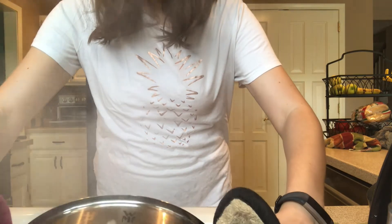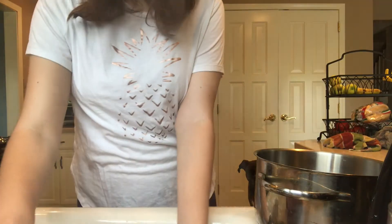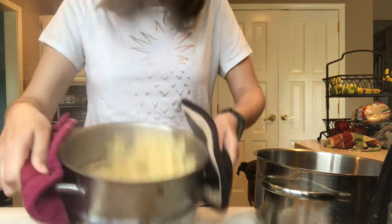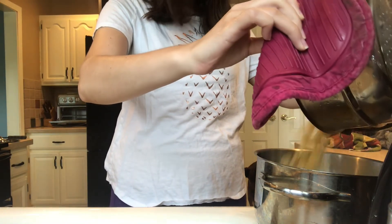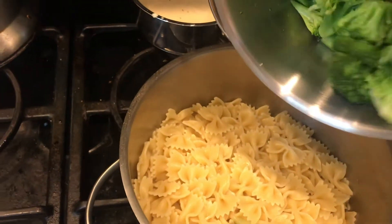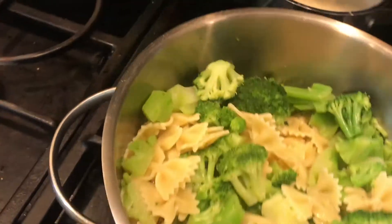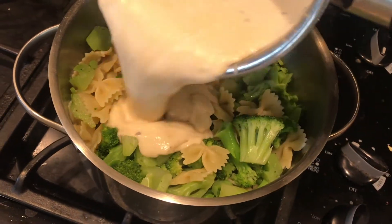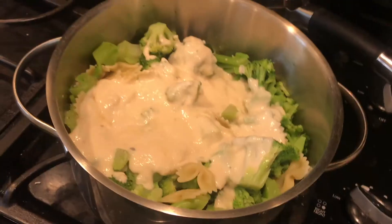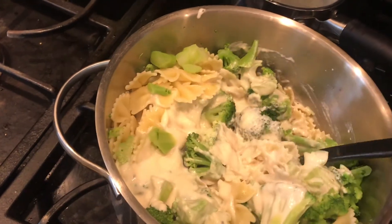Pasta is all done now. I'm just gonna drain some of the water, then I'm going to take the pasta I poured in there and make sure all the water is out. Then I'm going to transfer it over, take the broccoli and pour it in — that's a lot of broccoli! I'm gonna put it on low heat and pour the alfredo on there.